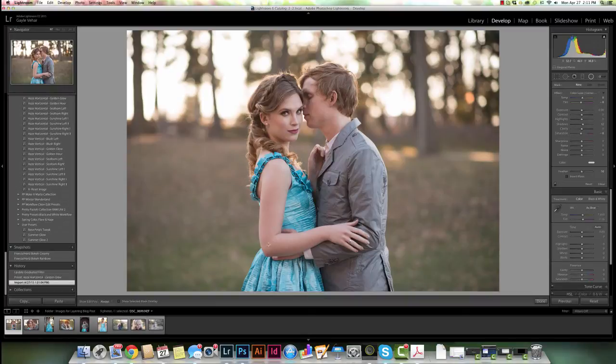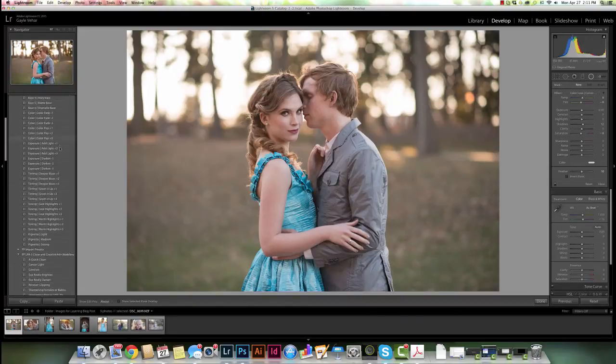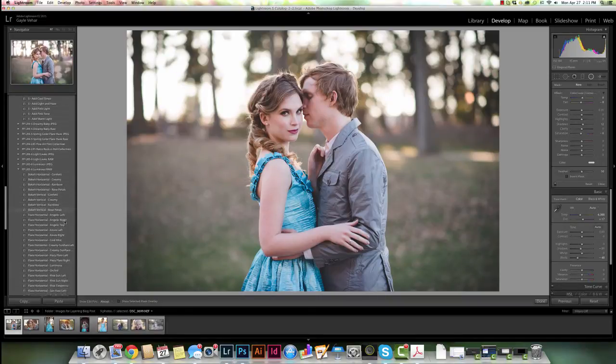I'm going to start with this image here. I am going to choose a preset from our Color Luxe set — the Freesia. I'm going to click on that. This is kind of a cool matte look. I'm going to layer it with one of our Luminous presets that tend to have this nice warm tone because I think it needs a little bit more warmth.